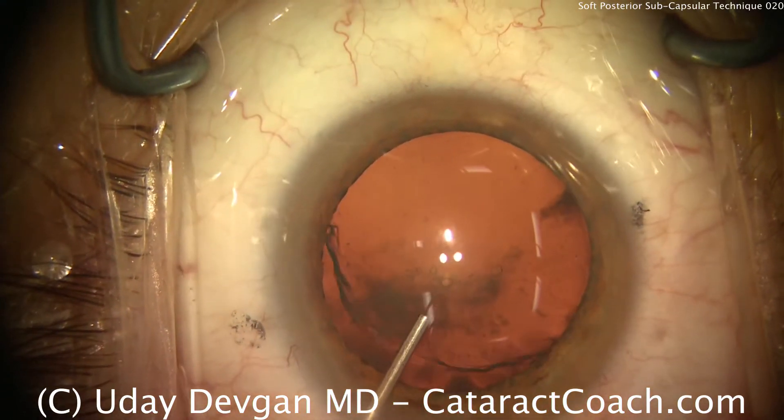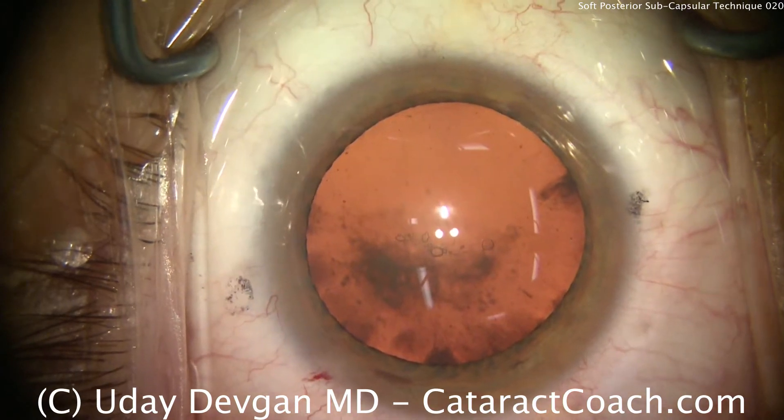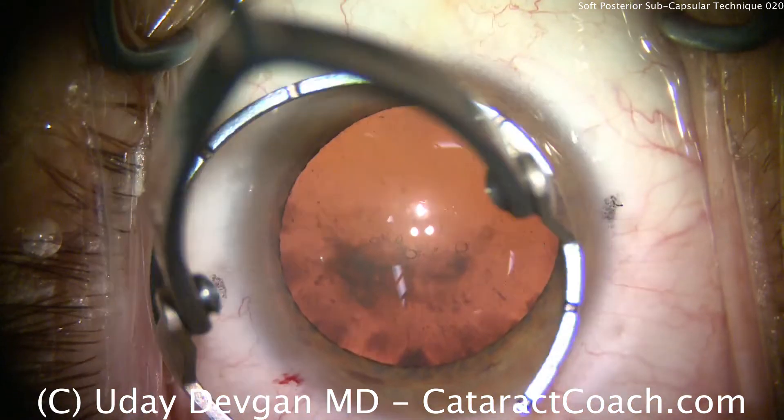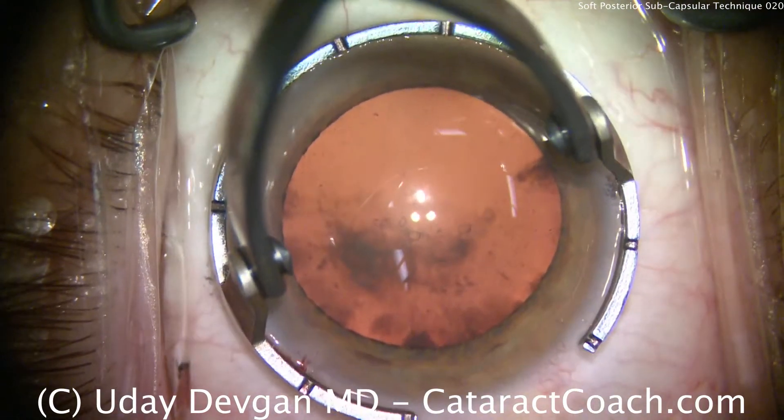This is cataractcoach.com with a video of a posterior subcapsular cataract. It's a young patient, only about 50 years old, and you can see on this red reflex quite a bit of posterior subcapsular changes.